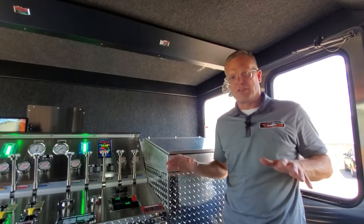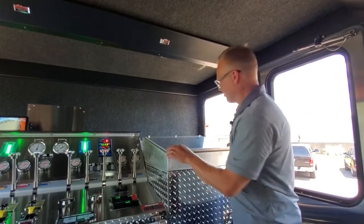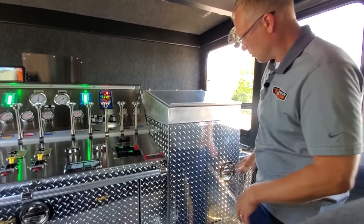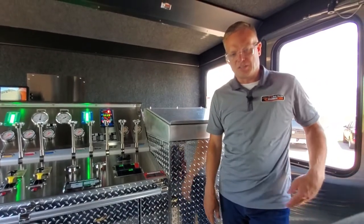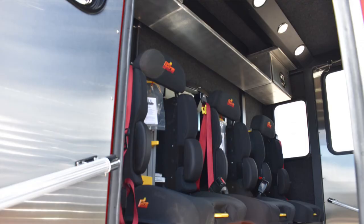Other features within the crew cab include storage — we have a command desk with a poly overlay storage underneath, and then a large EMS cabinet where the door swings open kind of suicide-style to allow access if you're in the doorway. And then above, a shelf and cabinets on each side, plus a power strip and red and clear lighting for daytime and nighttime operations.